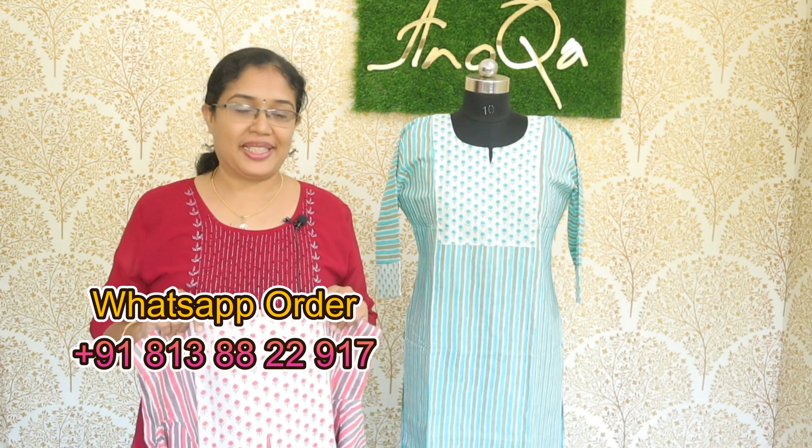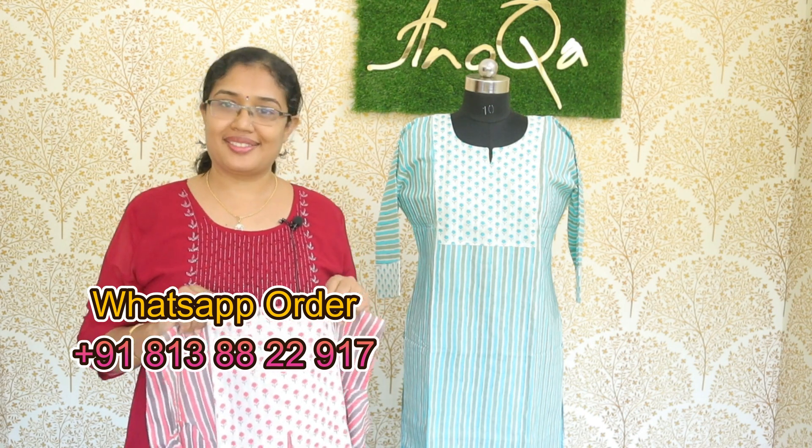Hello dear, welcome to Anoka. This is a cotton casual wear kit.